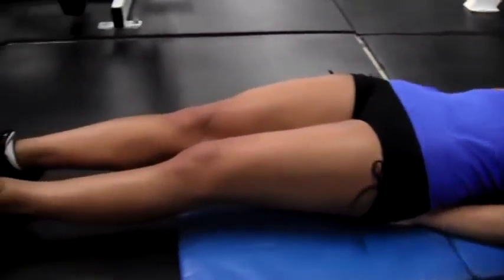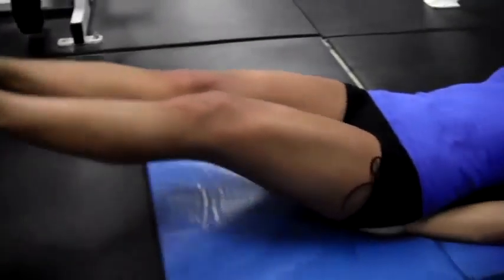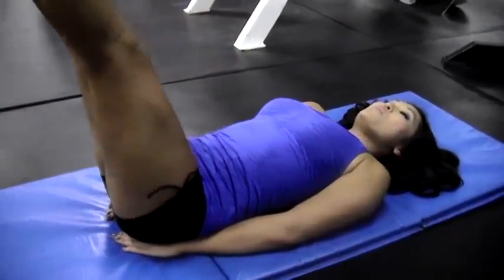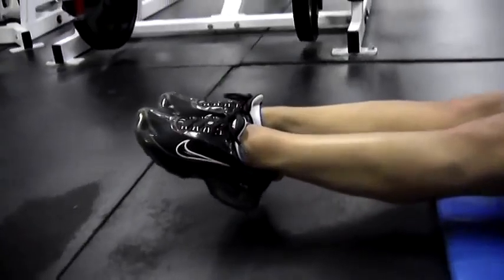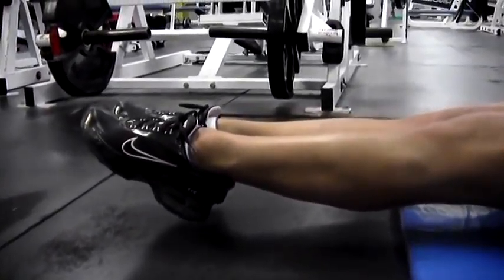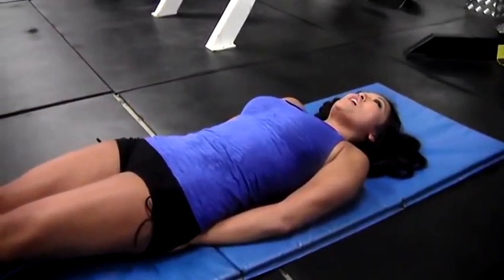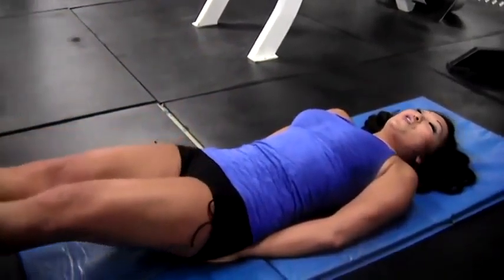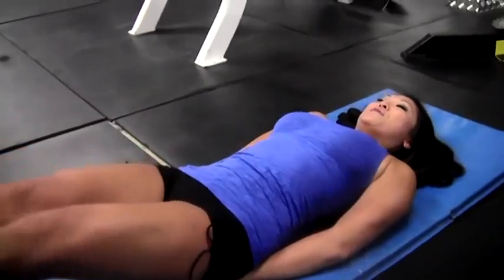Now straighten out your legs, keep them nice and tight. You're going to raise them up and bring them back down just until they almost hit the floor but not quite. Make sure your abs are contracted the whole time and make sure you're the one in control — it doesn't do anything if you let gravity do it for you.